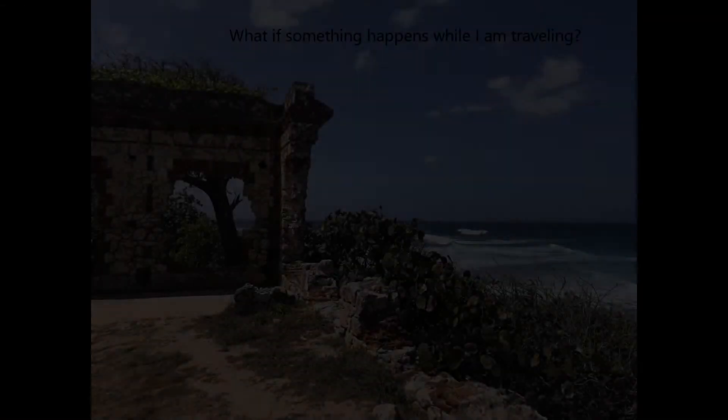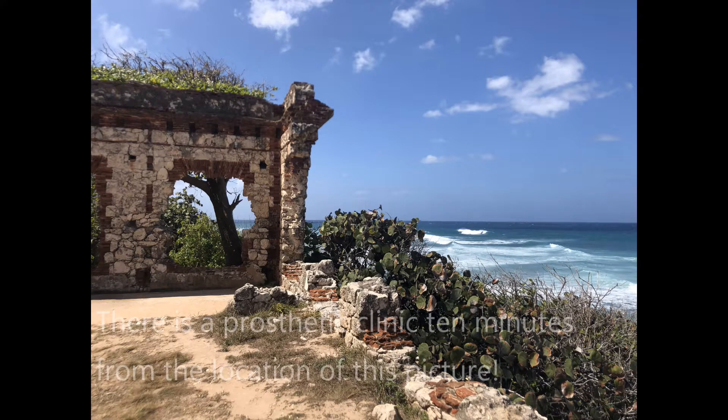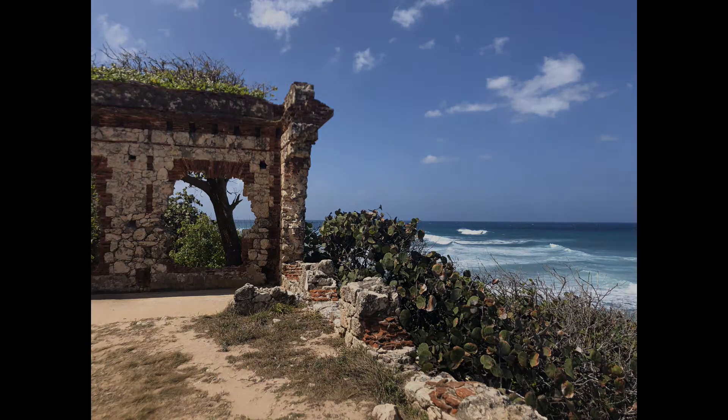If you are traveling in America and many developed countries throughout the world and experience problems, you can easily contact local prosthetic and orthotic providers for assistance. If you are heading to remote areas or places unlikely to have prosthetic facilities, it would be helpful to talk to your clinician before your travel and make sure your socket is in proper working order and be educated on routine repairs or adjustments.